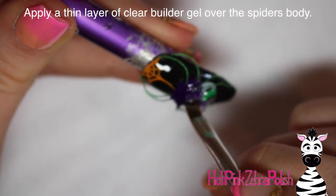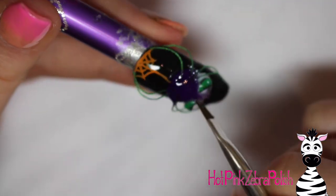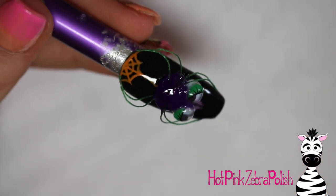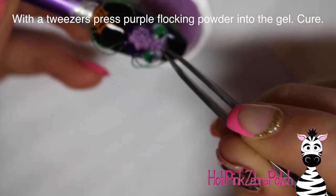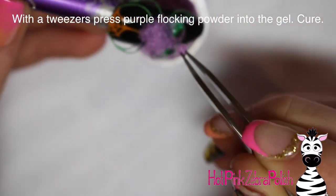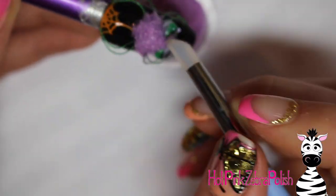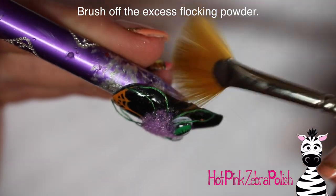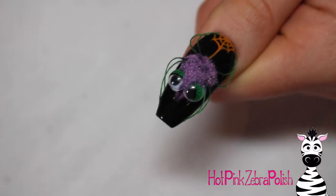Now I'm applying a thin layer of builder gel over all that dark purple body. Make sure you get it around the legs, under the legs, and between the eyes — but not over the eyes. Clean off any that gets where you don't want it. Then take lavender flocking powder and press it into all the builder gel all the way around to make him very fluffy. Use a lighter color of flocking powder than your acrylic so he has a multi-colored appearance.